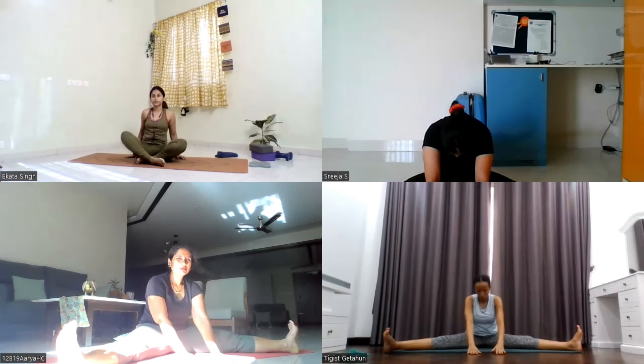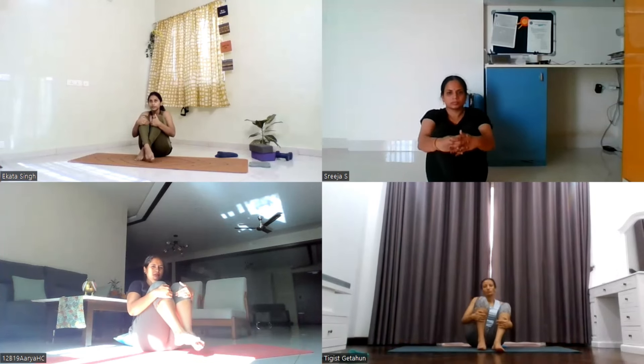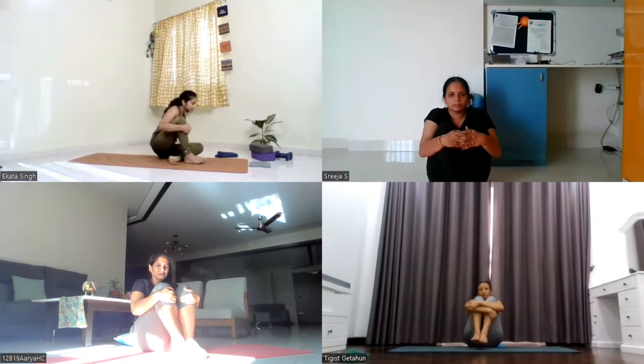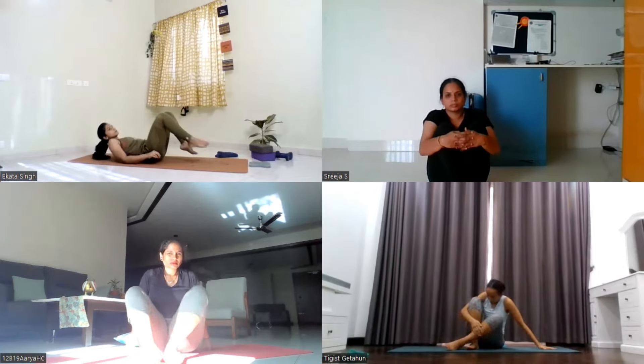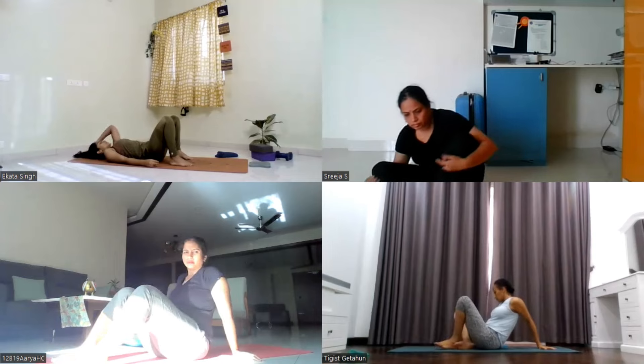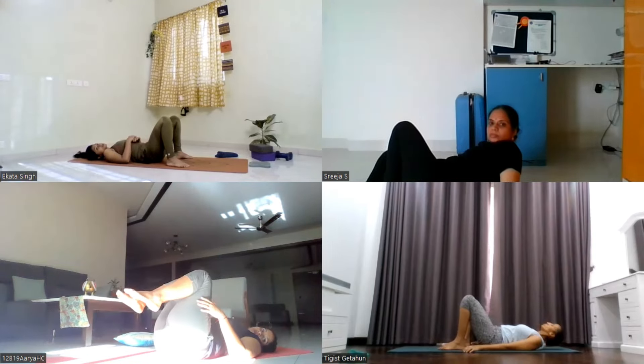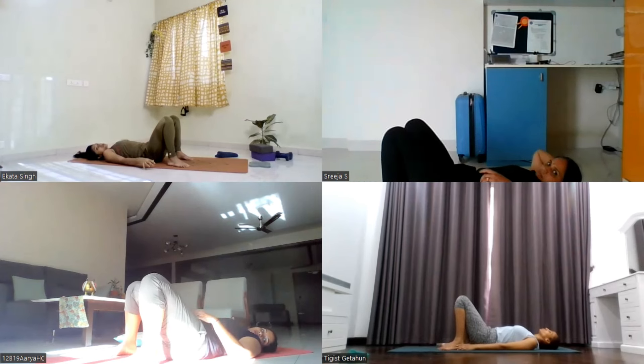Slowly slide yourself back. Now use your hands to scoop your legs and bring them close to each other. Hug your both knees into the chest, give yourself a tight hug. Now lie down on your back. Keep your knees bent, feet on the ground.